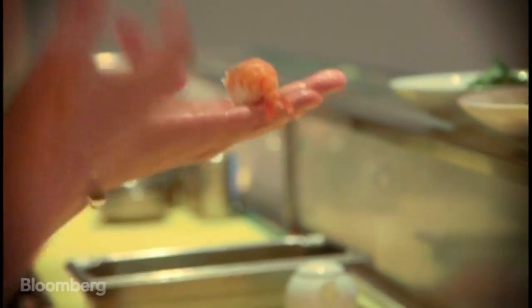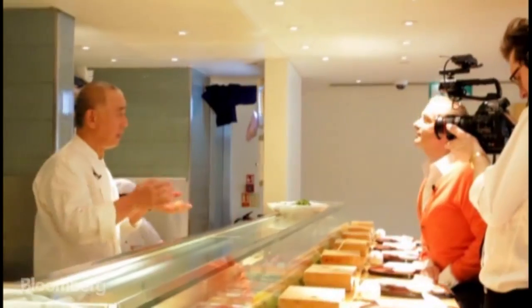So when you put it in the mouth in one bite, it's rice. If we make it too tight, it means very difficult to eat. Is that how we should eat sushi? One bite? One piece, one bite, one movement. Yes.